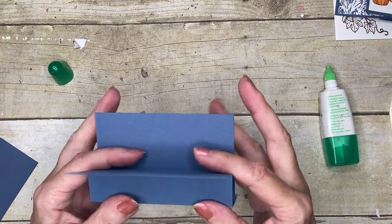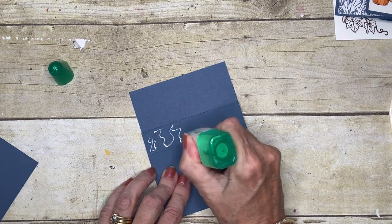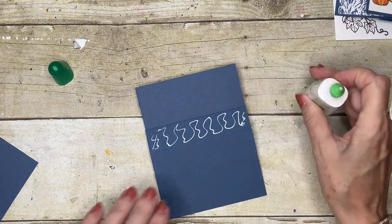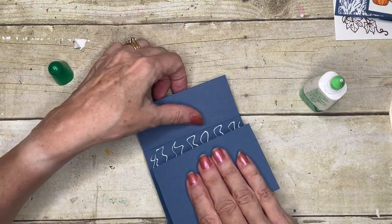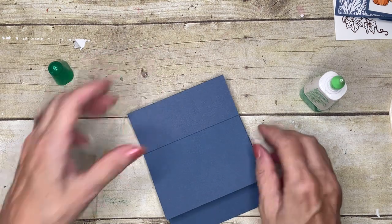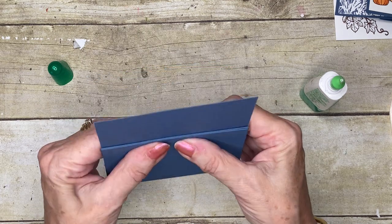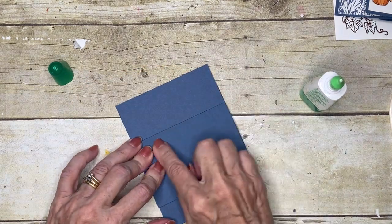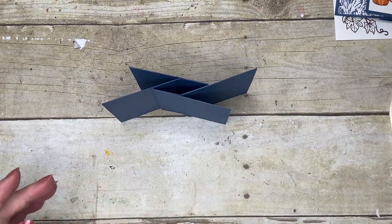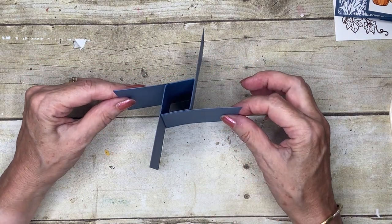I'm going to roll the last piece up and again put the cut edge against the fold, then press that firmly and let it set for a few moments. You can see there's my pinwheel — my centerpiece — with my pieces coming out. So that's the basis of the card, and now we're just going to decorate it up.